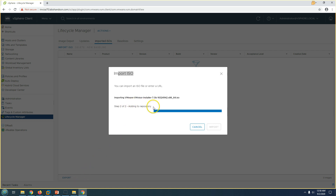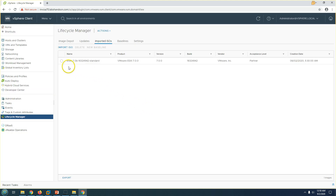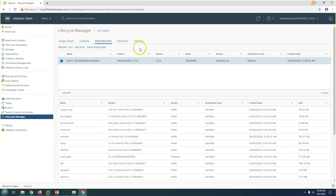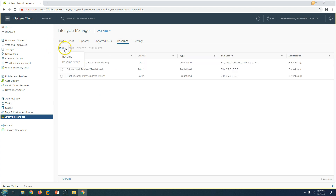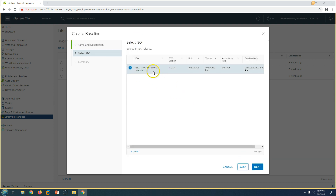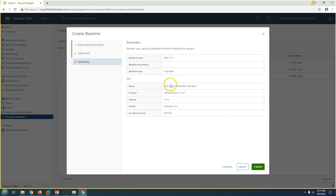You can see it's now added to the repository. Now I'm going to click on Baseline, click New, and create a baseline. I'll mark it as Upgrade, name it ESXi 7.0, add a description, and select the upgrade type. Click Next, and you can see the ESXi ISO with version, build number, vendor, and other details listed.